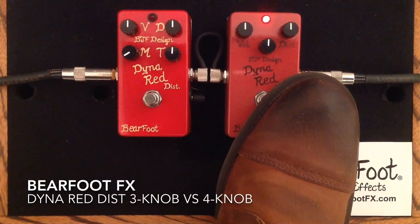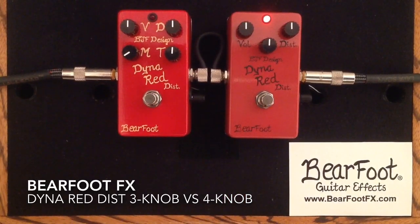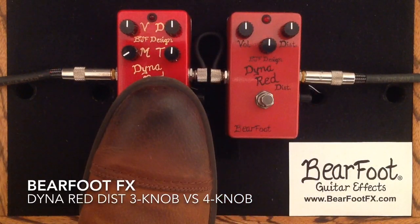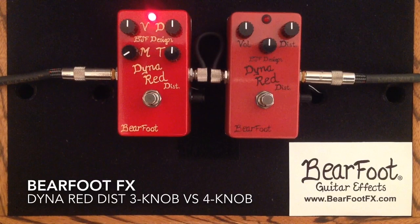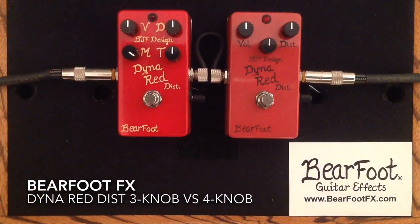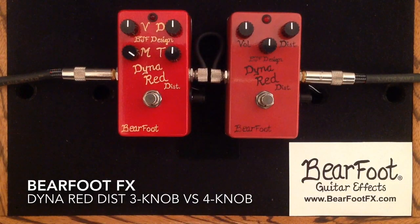And here is the 3-knob. And the 4-knob. And now let's crank that mid control and you will hear a difference now.